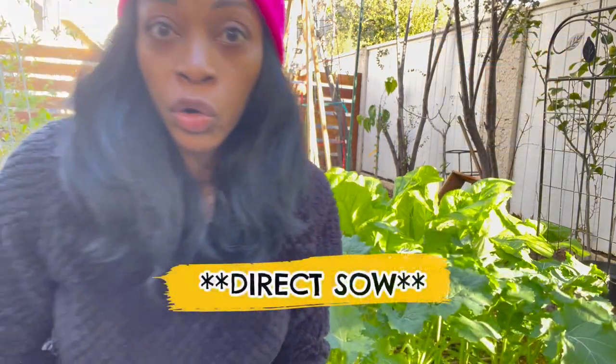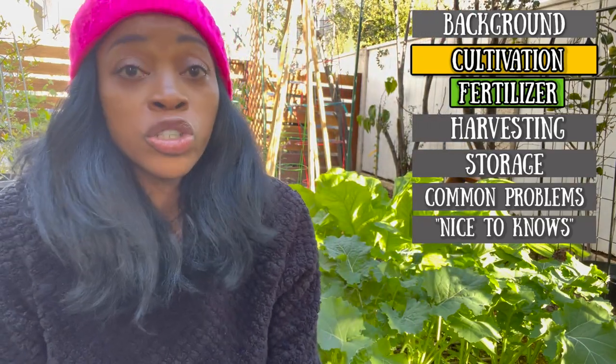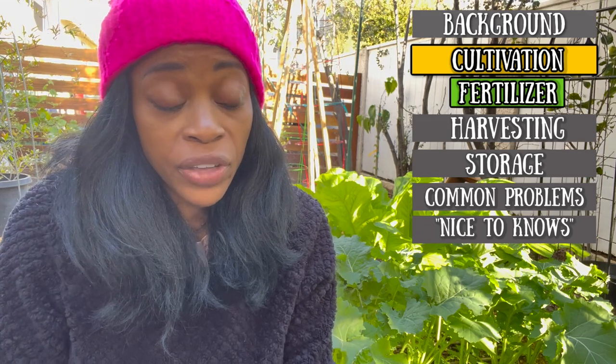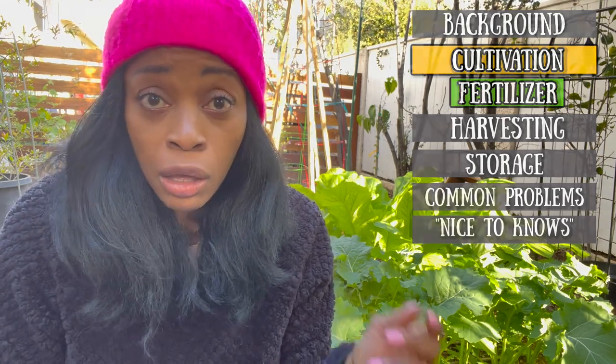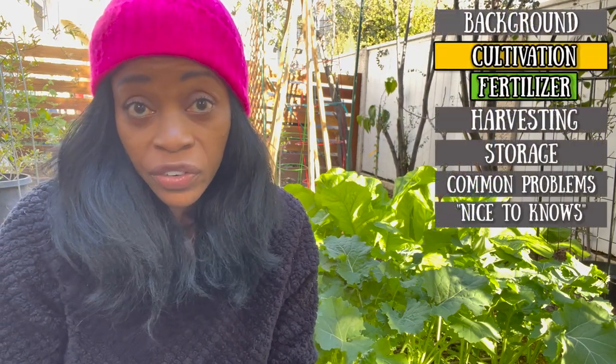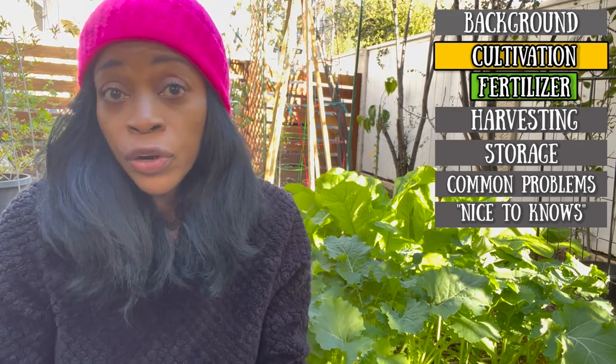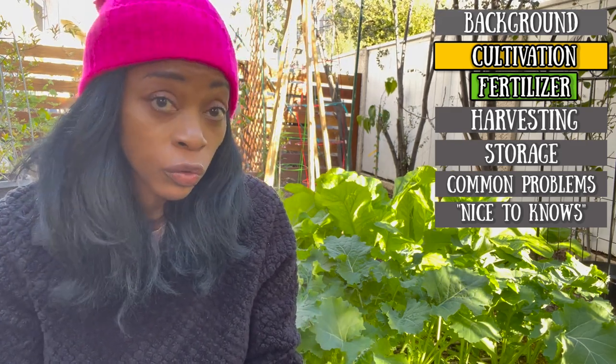After you've planted your seeds, whether you do a broadcast or more structured planting, between four to seven days — basically a week — you should have some seedlings starting to emerge. Once you have your seedlings emerge, you can start fertilizing. I wait about three weeks after I plant them and then I'll start to fertilize. I use a fish emulsion fertilizer — it's 5-1-1. If you're going to use liquid fertilizers, you want to reapply about every three weeks. If you're going to use a granular fertilizer like bone meal or even a powder, you can fertilize every two to three weeks.